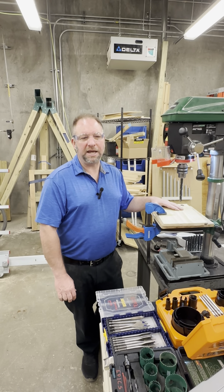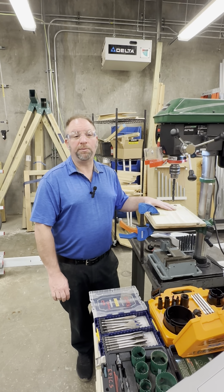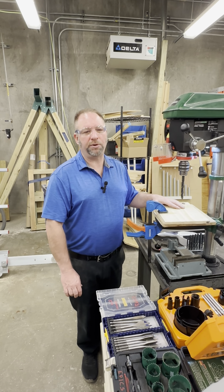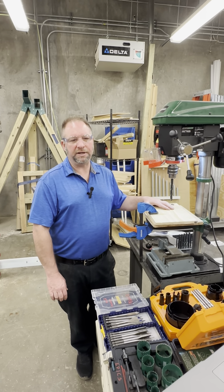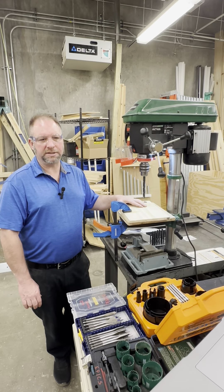Regular maintenance is key to the longevity of the drill press. Always keep the drill press clean and free of debris. Immediately inform the lab manager if you see the drill press making any irregular noises or not functioning well, even if you are the cause — this is a safety concern for others coming into the lab after you.